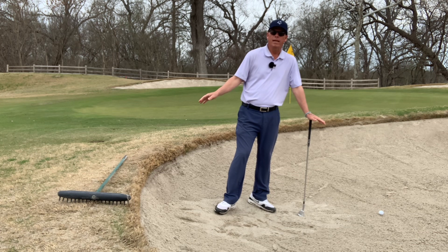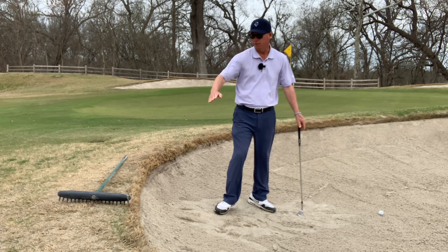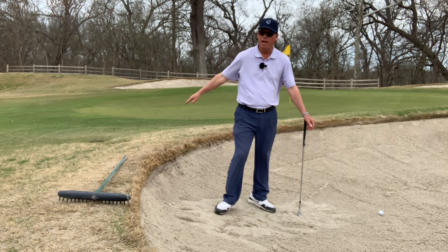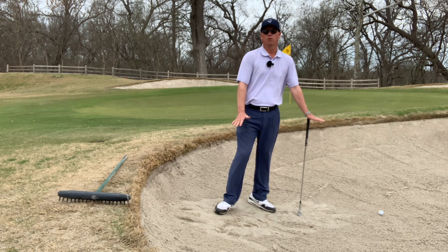You should find the rake at the shallowest point of the bunker. That's the best place to enter the bunker. It helps to keep the lips from getting caved in, and it also helps from a safety standpoint of stepping in on the shallow side. After you finish raking the bunker, you should replace it fully outside of the bunker. That's the policy we try to abide by here at the club. Outside of the bunker on the shallowest entry point is where you should find the bunker rake and where you should place it after raking.